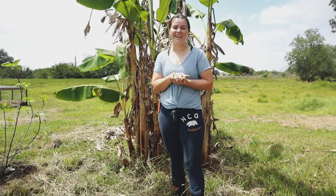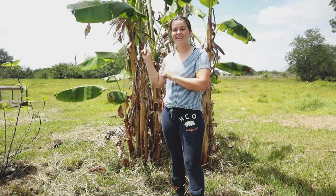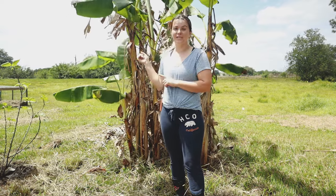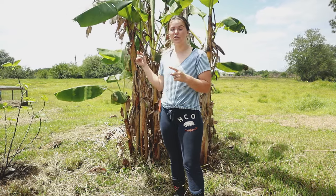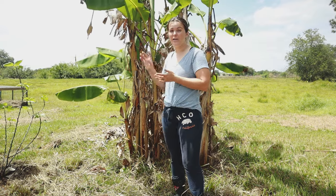Hey you guys, Tiffany here and welcome to Our Organic Life. So recently we shared in our vlog us transplanting these actual banana trees, and I thought it'd be a really cool opportunity to share how to properly dig up, transplant, and divide banana trees.